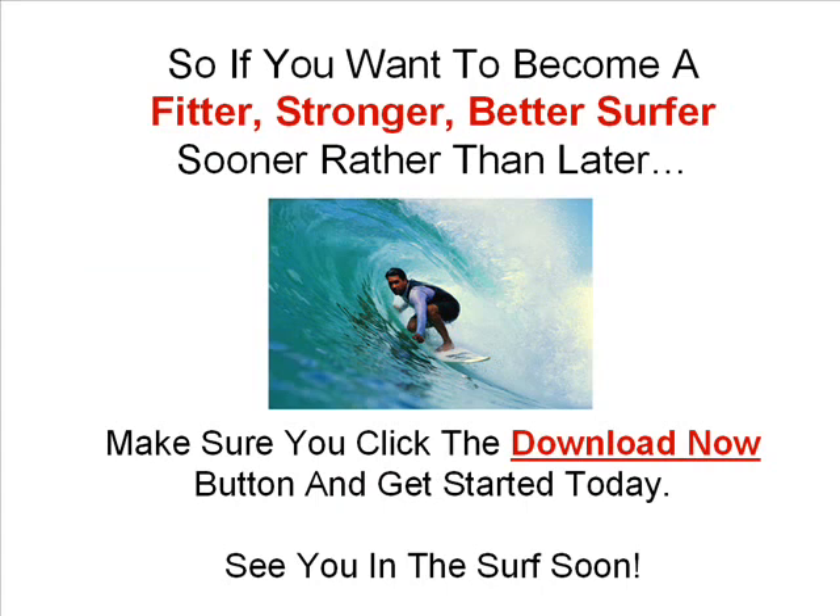So if you want to become a fitter, stronger, better surfer sooner rather than later, make sure you click the Download Now button and get started today. See you in the surf soon.